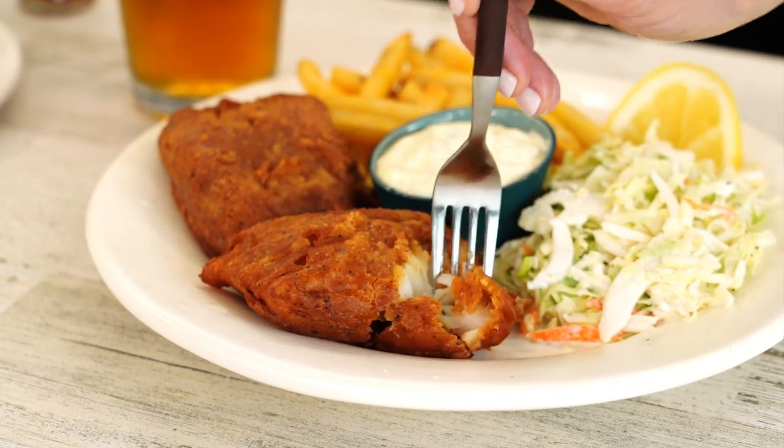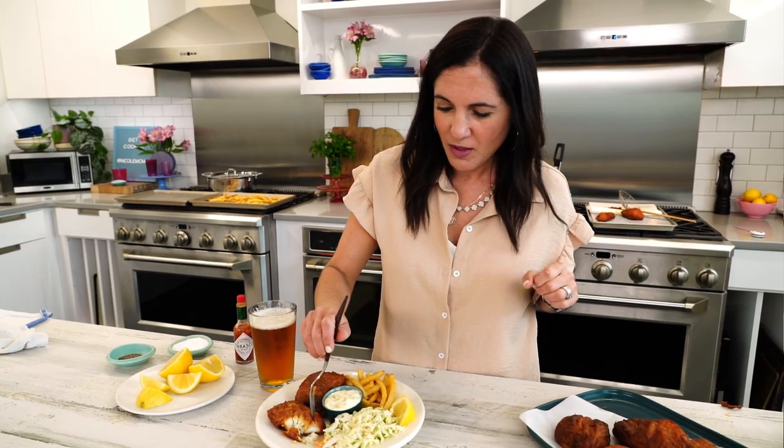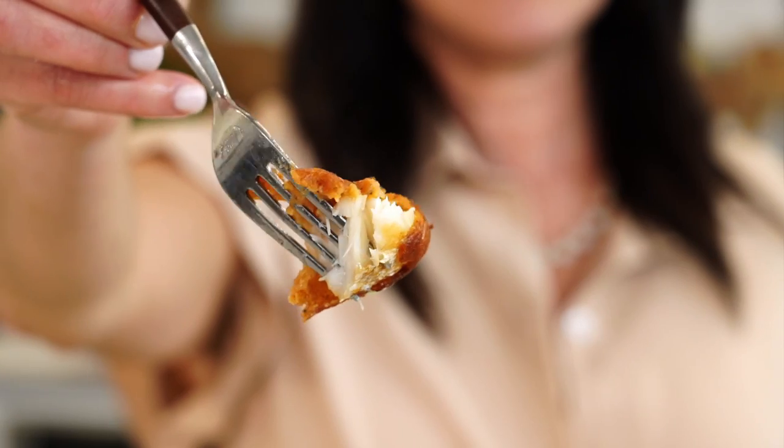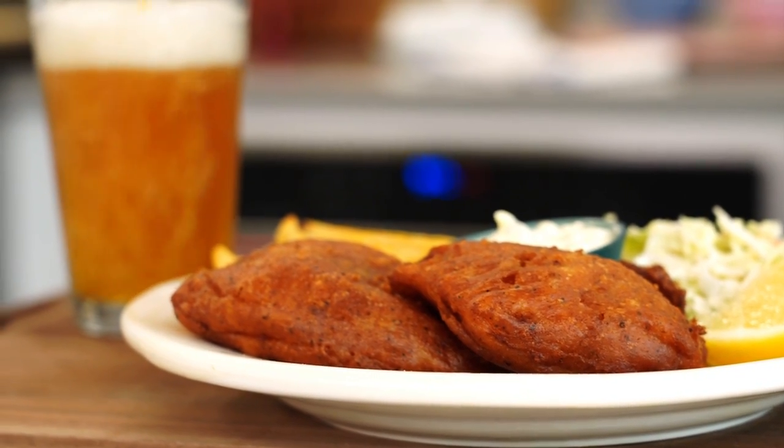Check out that perfect bite — you've got crunch on the outside, flaky tenderness on the inside, and that creamy, tangy tartar sauce. So much flavor in that fish. This is a bomb recipe, I'm telling you. If you've never fried your own fish at home, this is definitely the recipe to start with. It is so good.